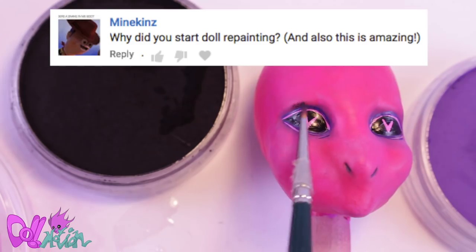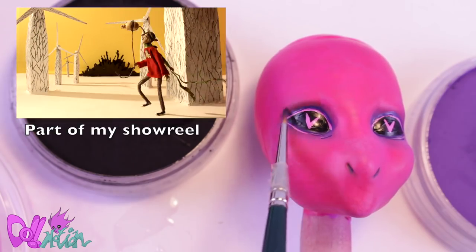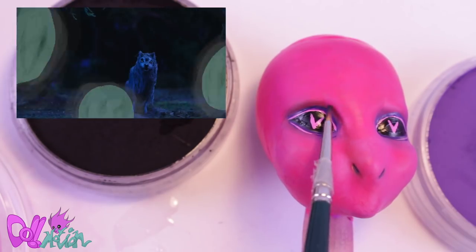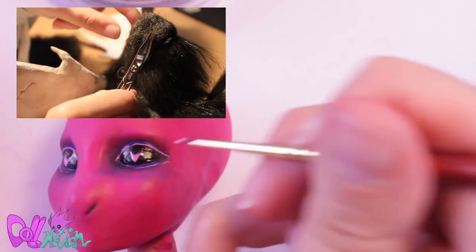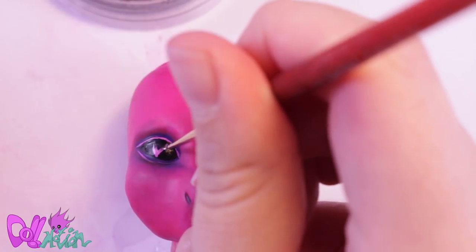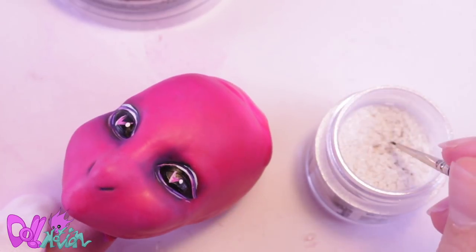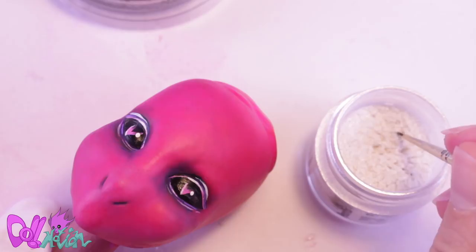And now for the question of the day: why did you start doll repainting? Well, I don't know if I ever mentioned this, but I'm a professional stop-motion animator. Making stop-motion puppets is a small part of a long process of making a stop-motion short, which takes about a year to animate. It really relaxed me to make stop-motion puppets, but making them just for fun would be too expensive and would take too long. But one day my boyfriend showed me an image, I got so inspired, bought some second-hand fashion dolls, and now I'm here. Leave your question for me in the comment section and maybe I will answer it in the next repaint video.